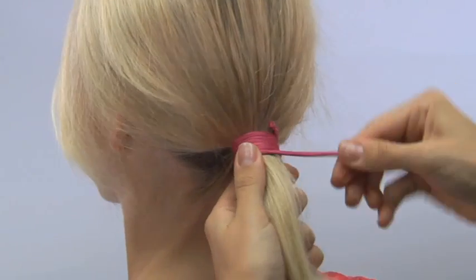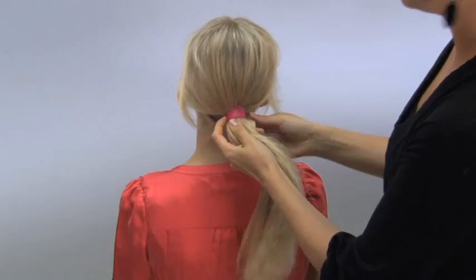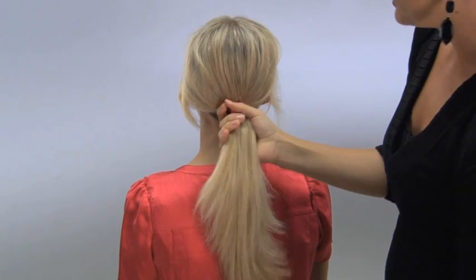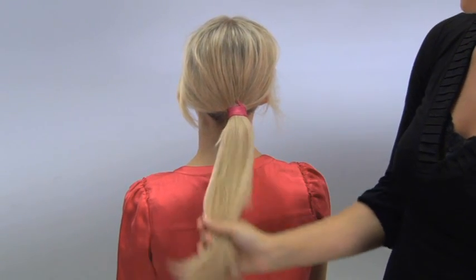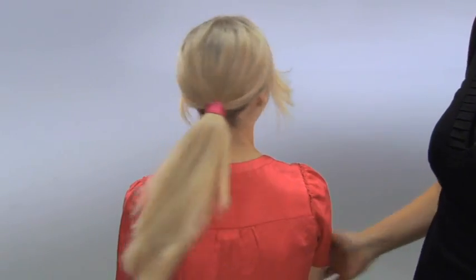I use that end, and then last I move that last piece, wrap it around, pull it nice. And this is a beautiful sleek ponytail — very fast and professional for the workplace, or for a quick way to get it off your neck.